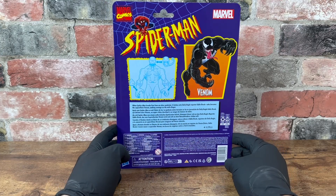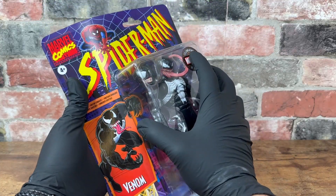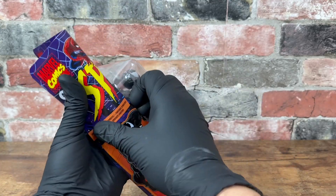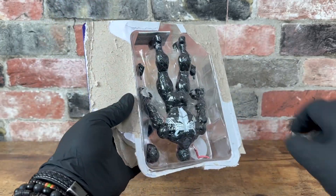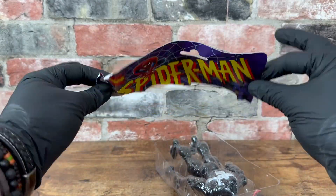Nice retro packaging, seems like how they looked when I was a kid when we bought these. It's so cringe, I have to destroy the box. That's what's left of the box.